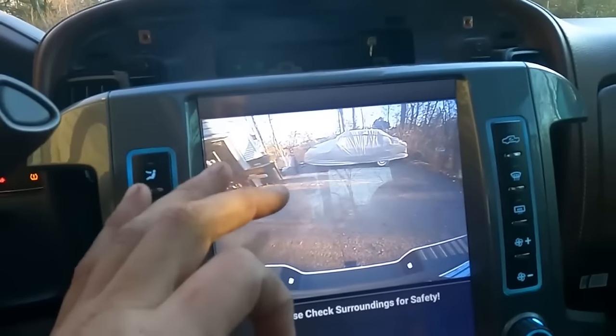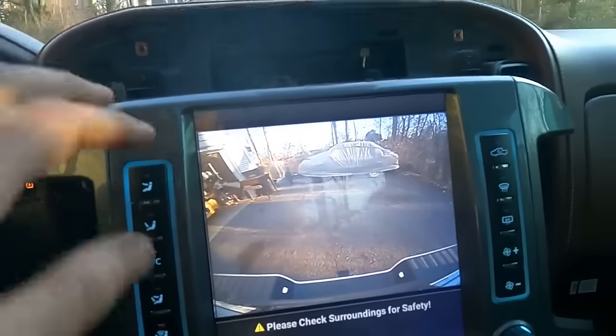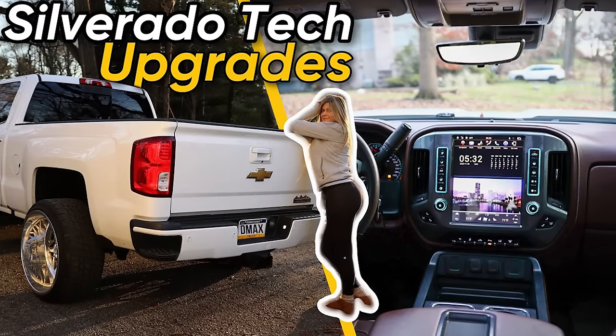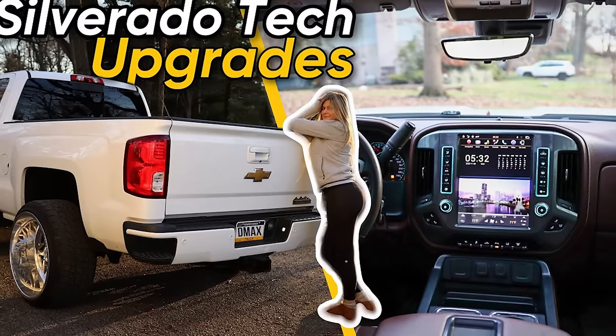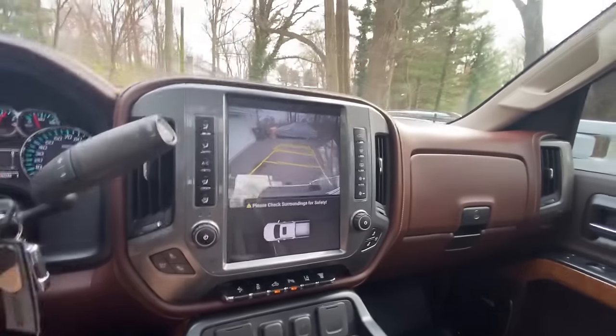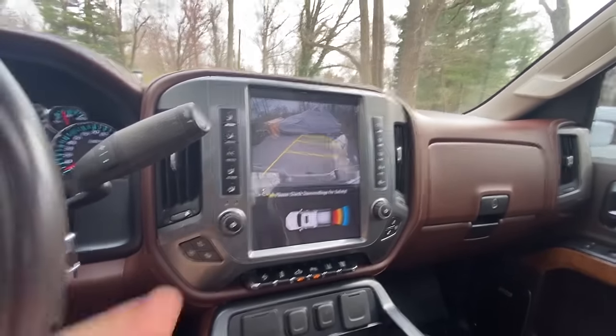My only issue was it didn't have the parking lines anymore, and I wasn't sure if I could add that. But diving into the settings for this video, I found another setting where now the factory lines work with the upgraded camera and new input cable. So that's awesome. I did upgrade the rear camera — made a big difference, especially when paired with the updated wiring harness. Both were super easy to install; I'll have that video linked below.